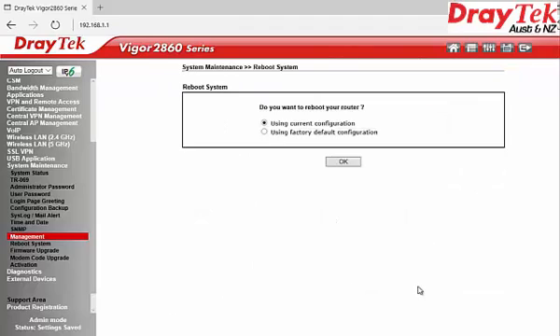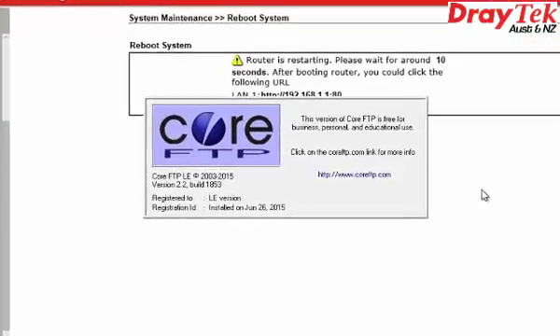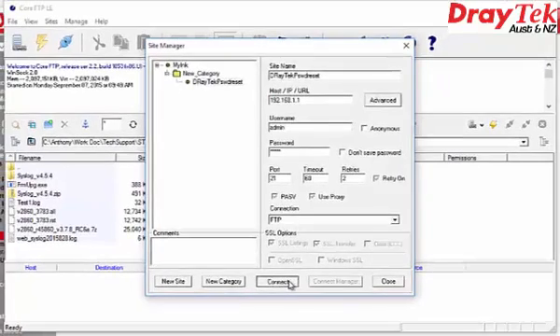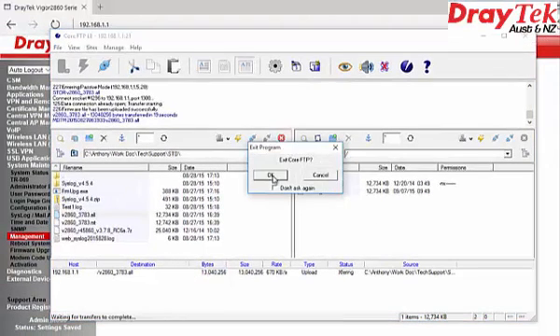On the Reboot Systems page, select Using Current Configuration and click OK. Open your FTP software and enter the details — the IP address of the router, the username, and the router's password. Then click the Connect button, browse and select the firmware, and exit the FTP software. The router will reset automatically.